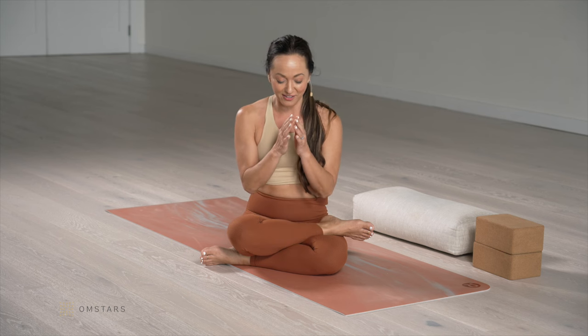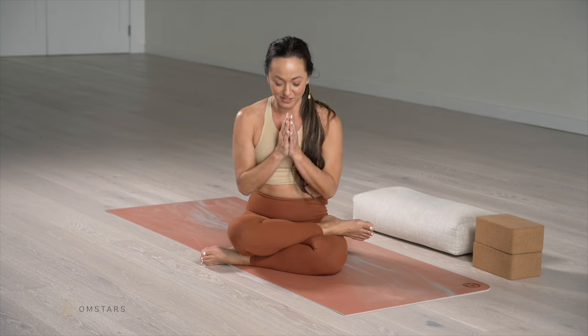When you're ready to do backbends, close the eyes and bring your hands together in a comfortable seated position.